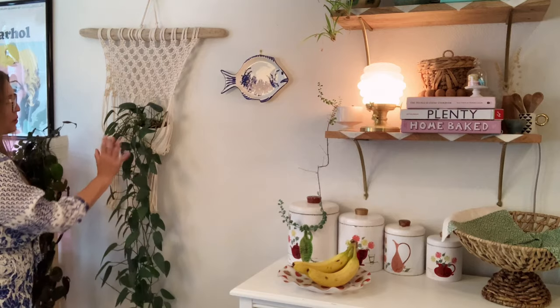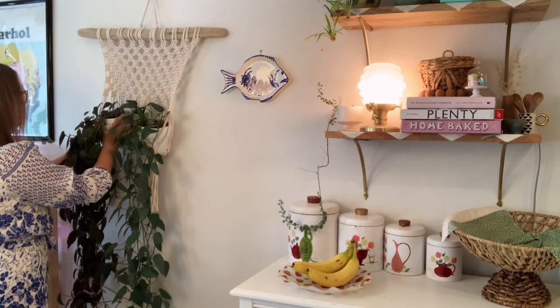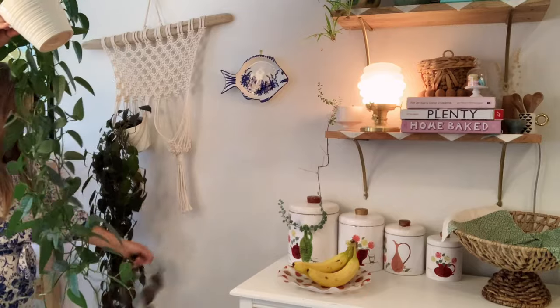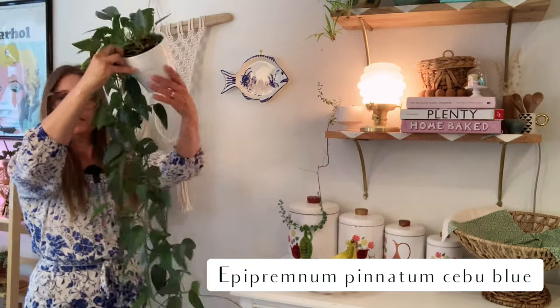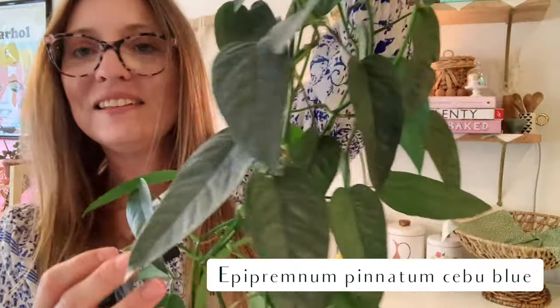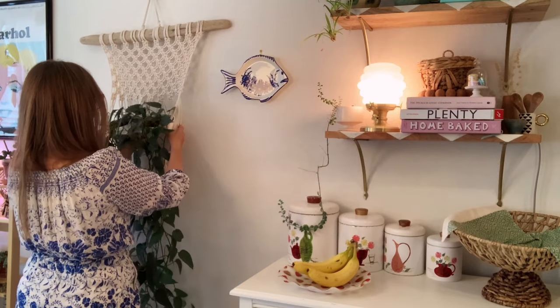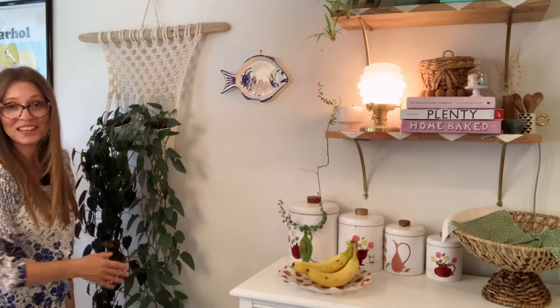And then this is the Cebu Blue here. I might not bring it to you since we did look at a Cebu Blue earlier, but maybe I should take it off so it doesn't feel left out. I just love these two together — I love the way they look together. They are buddies. They've been together for a very long time in that macrame wall hanging. They've been in different rooms, been in different houses together in that hanger. They're just always going to be together.